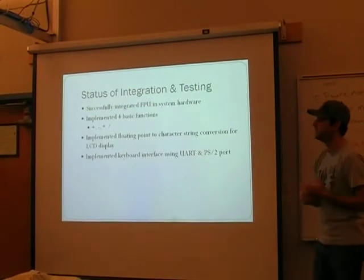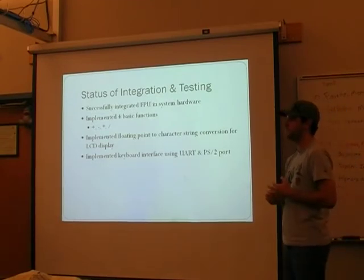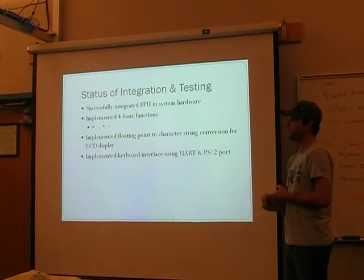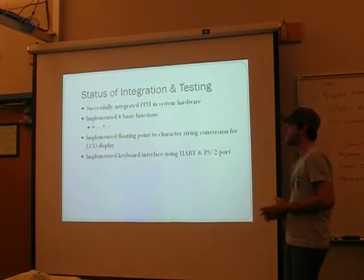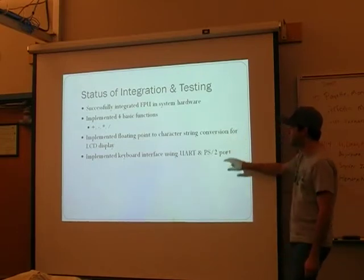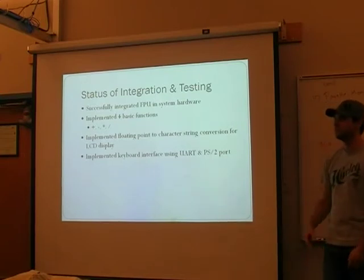By the end, after dealing with the code size issues, we were able to get the FPU working on MicroBlaze and implement the four basic functions — add, subtract, multiply, and divide — using floating point. Part of the implementation also required a floating-point to character string conversion so the result could be output to the LCD display for the user to read.